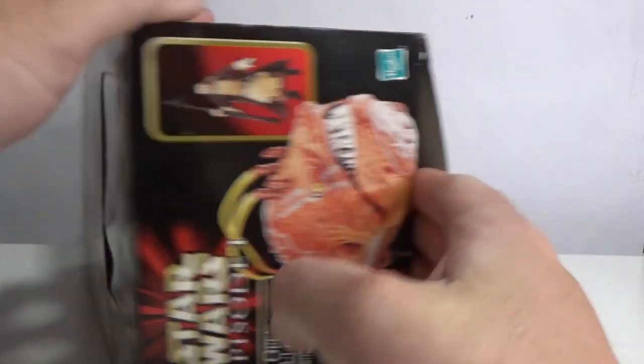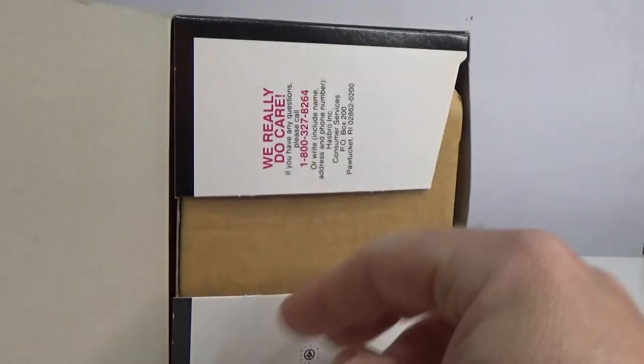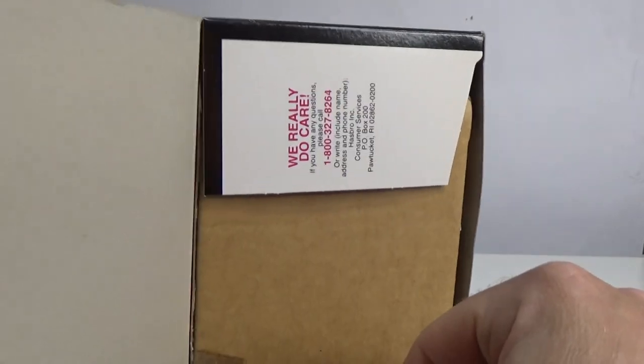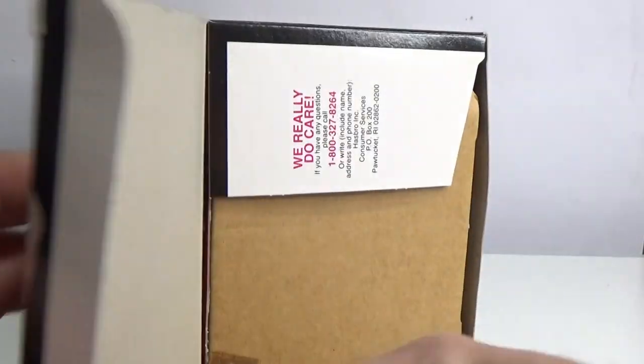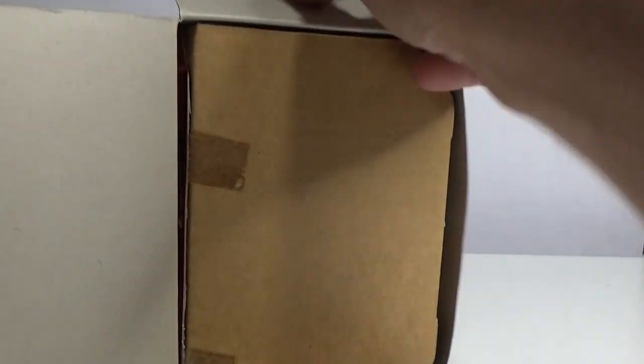It's been sitting in a box for 20 odd years — let's crack it open and play with some toys! The tape has already cut. I'm not sure if it's because it's been opened in the past or whether the tape's just worn out. It's a pretty clean break so I assume the tape's just sort of stretched and broken over the years.